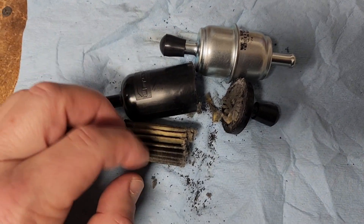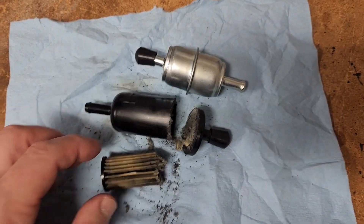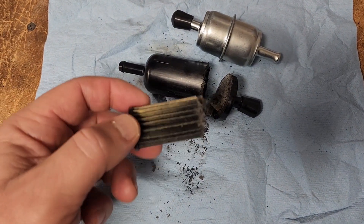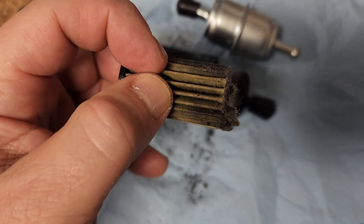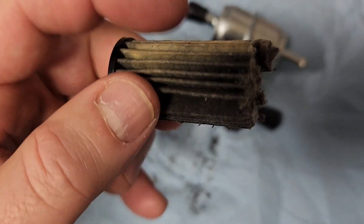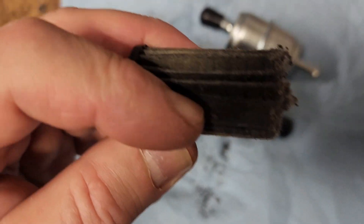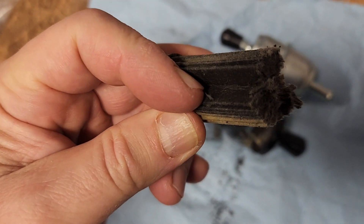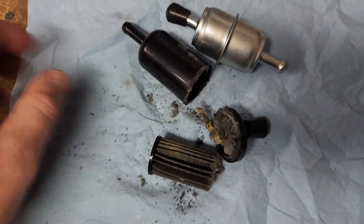Tell me what you guys think. I almost didn't cut this filter open because it just seemed like a little bit of trouble. But I was honestly surprised — I thought I'd pull this thing out and it'd all look clean like the brown part. But if you look in there, it's pretty dirty. And this part was catching more of the debris for whatever reason — maybe it was the downside of the filter — and it is pretty contaminated overall.